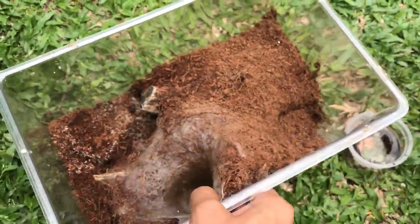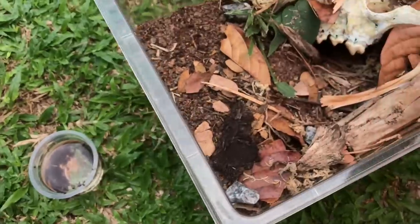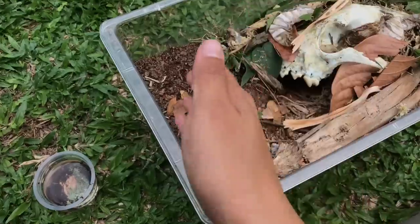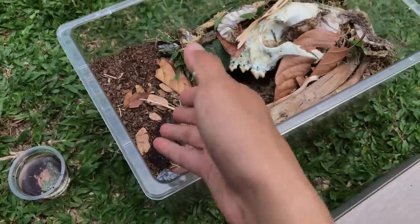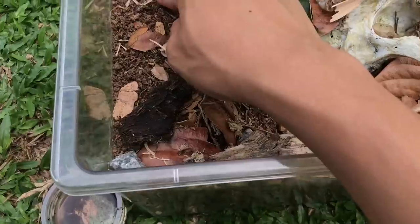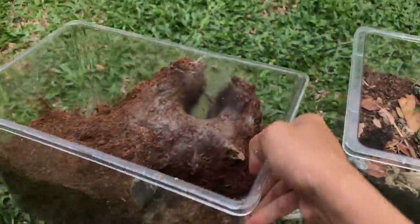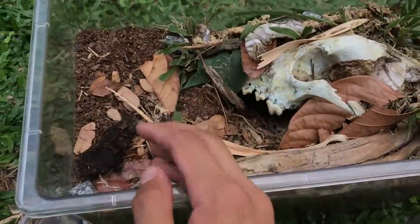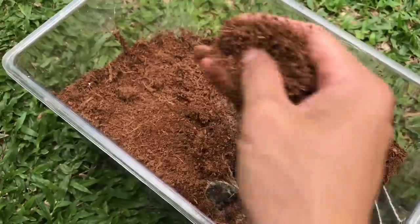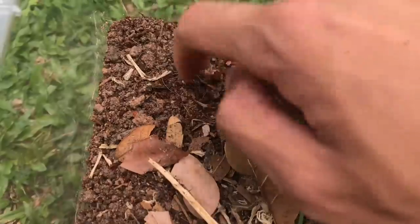What I've already done for this tarantula is created a new enclosure — very nice looking, to me at least. Hopefully it doesn't grow any mold. The substrate is a mixture of potting soil, just a little bit of coconut fiber, a little bit of sand, and some clay. The clay helps hold burrows for the tarantula, because if you just use coconut fiber, any burrow the tarantula makes will just collapse down on her.